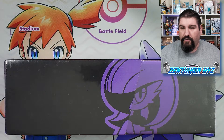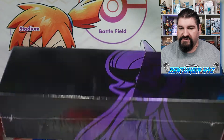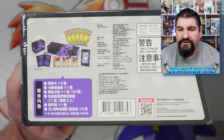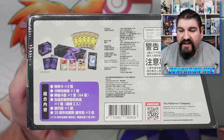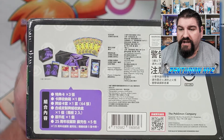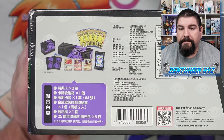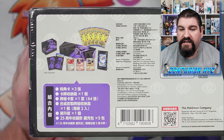Alright, here we go. We have the box, just so you guys can see everything that's going on here. Awesome Gardevoir art here, and then you have the information of the set on the back. I am going to zoom into this just a little bit so you guys can see it. As you can see, it is in Chinese. These boxes are sold in Taiwan and Hong Kong — those are the locations where you can get them. You can buy them online and have them imported.